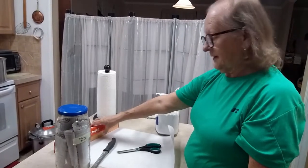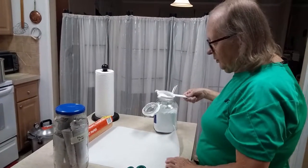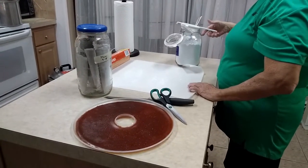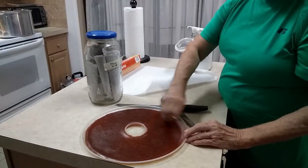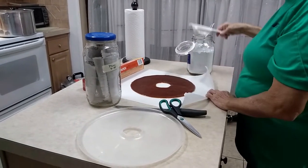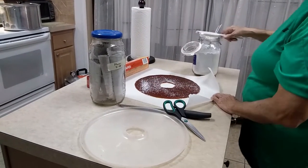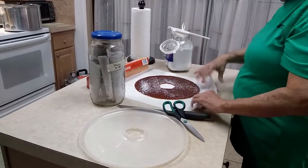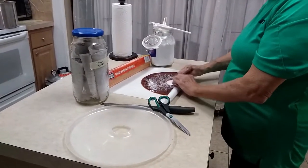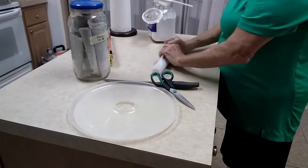It's so much better than candy and it tastes just as good in my opinion. Let me show you one more time real quick. Sprinkle out some powdered sugar, take the puree off the tray and lay it down in the powdered sugar, put a little powdered sugar on top of the fruit, fold it up, roll it up, cut it in half, and put it in the jar.